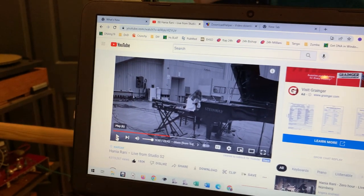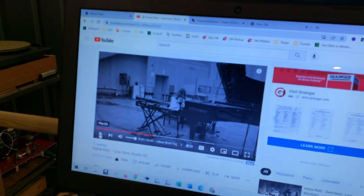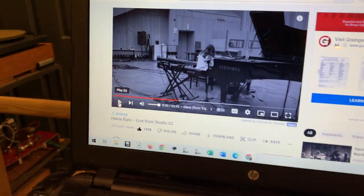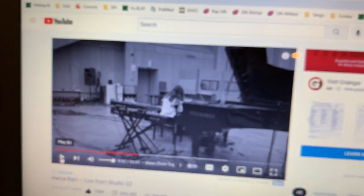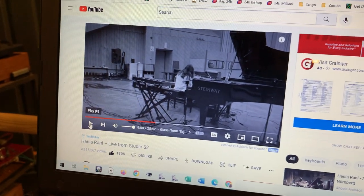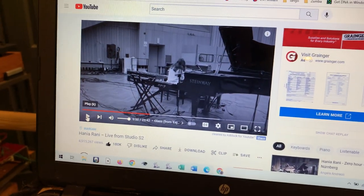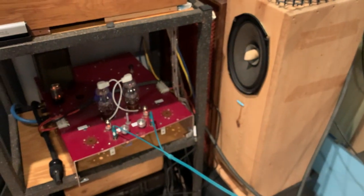I haven't turned it on for about a week or so up here. I'm talking about this little beautiful darling amp. It's really, really dead cold. I just did a little music listening — Hani Arani live from Studio S2. I listened to it again and it has beautiful piano. Actually three different pianos — a big Steinway, an upright piano, and keyboards — and she's playing on all three. As you can see, I don't have the void pipe up here because I moved the pipes down to the downstairs system.